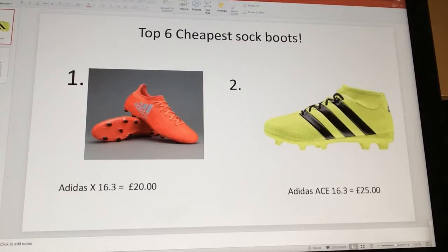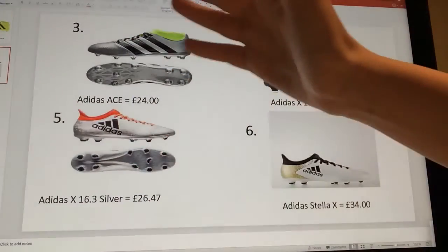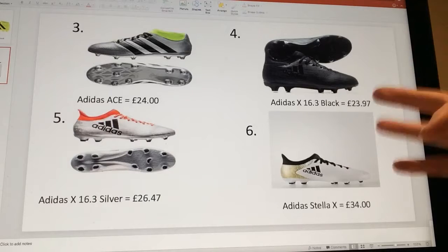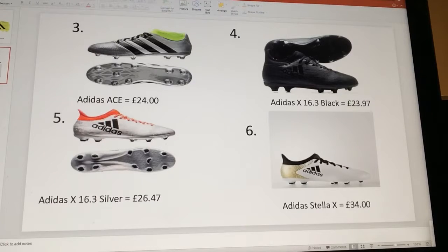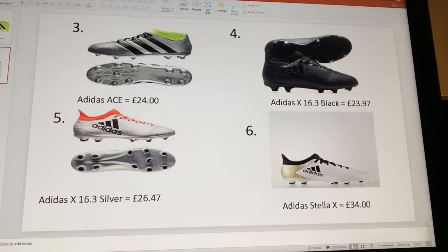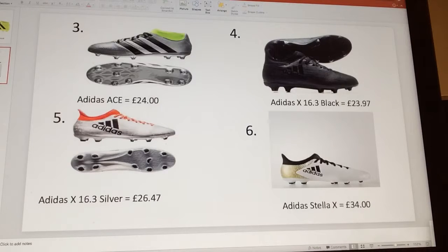Moving on to number three is the Adidas Ace again but in silver — 24 pounds, a very good price. Number four is the Adidas X16.3 in black, which are really all-black boots at 23 pounds 97. Then at number five is the Adidas X16.3 silver, which is 26 pounds 47.